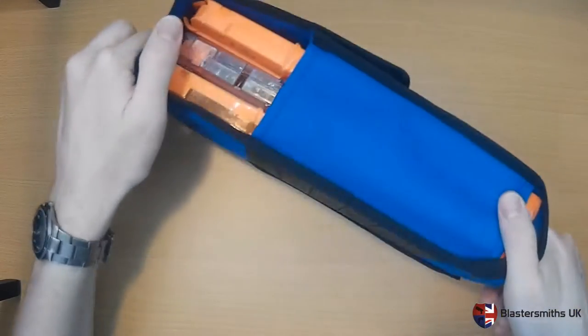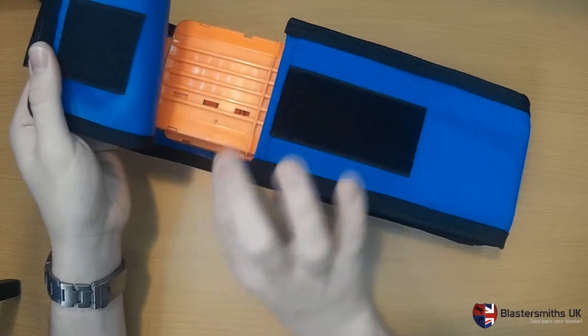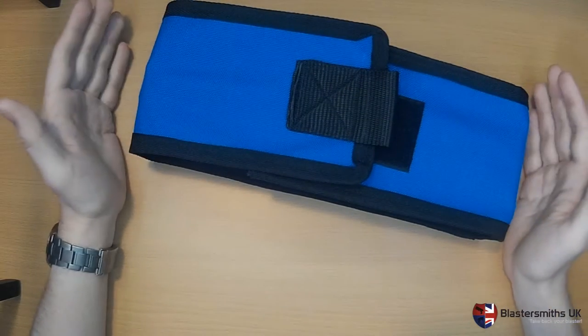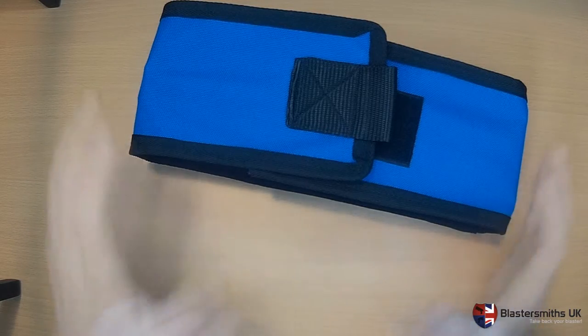And this is the triple version. Not only does this showcase the triple version and the fact that it's nice and adjustable, it can hold one, two, and three magazines independently.